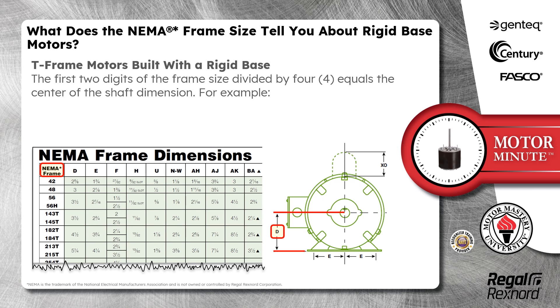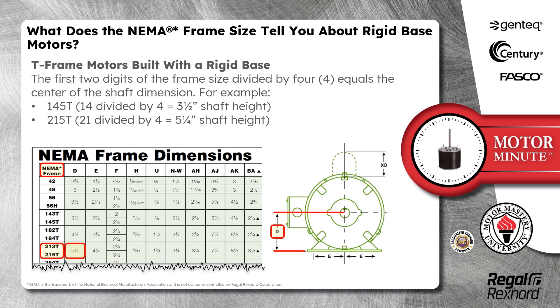T-frame motors built with a rigid base use the first two digits of the frame size divided by 4 to find the center of the shaft dimension. For example, a 145T frame size would use the first two digits — 14 — divided by 4, to find a shaft height of 3.5 inches. A 215T frame size would use 21 divided by 4 to equal a shaft height of 5.25 inches.